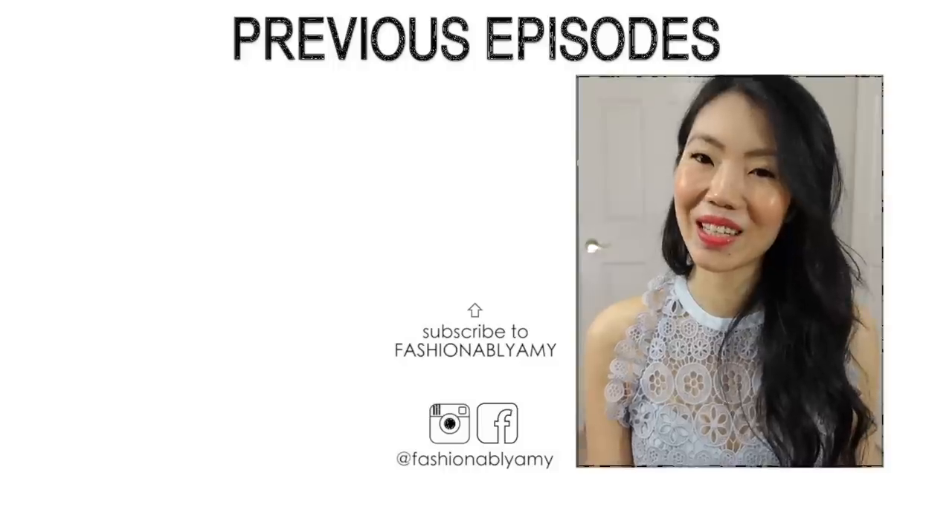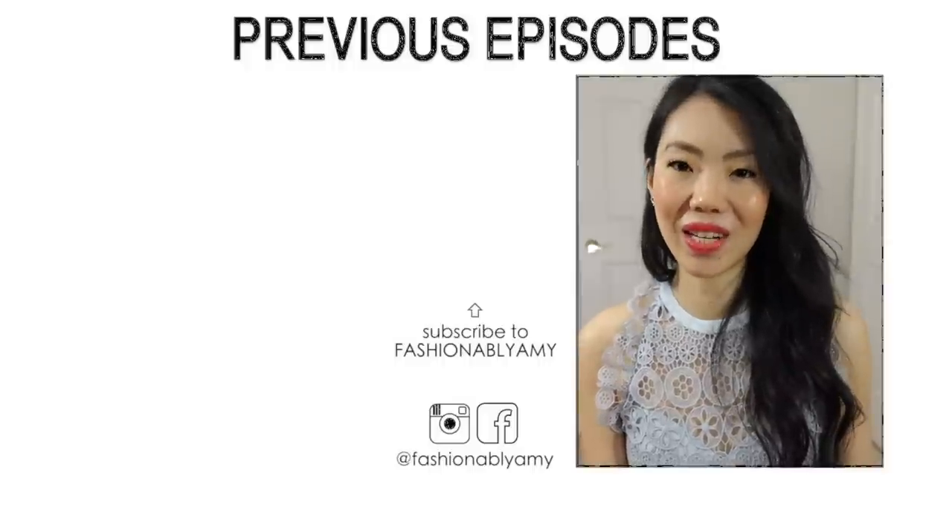I hope this was helpful — let me know down below which one you prefer. Thank you so much for watching. If you're new to my channel, I would love to have you back, please do consider subscribing, and I'll talk to you again very soon. Bye!